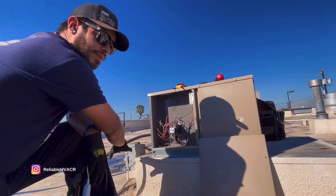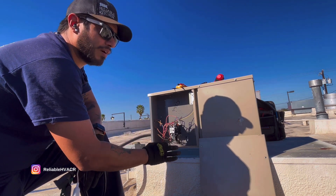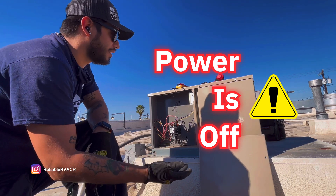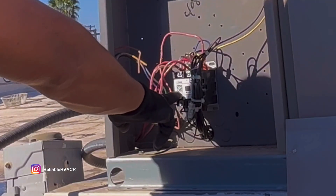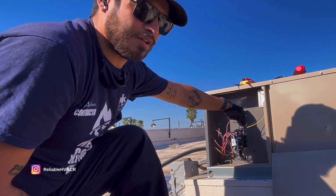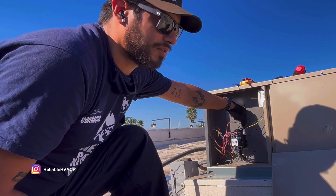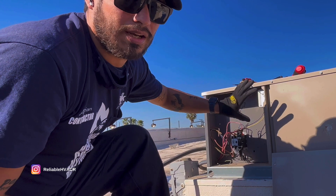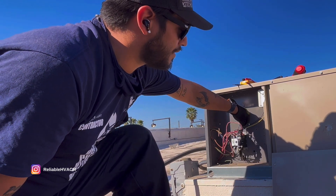I don't mess with the disconnect box. I don't like working with live wire and I don't want you guys to get shocked either. So what I like to do — this is going to be a 208 coil contactor — is take the wire that's jumped from line to the coil and disconnect it so the contactor does not engage anything, and then you can either take that jumper...